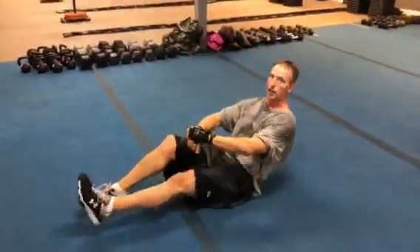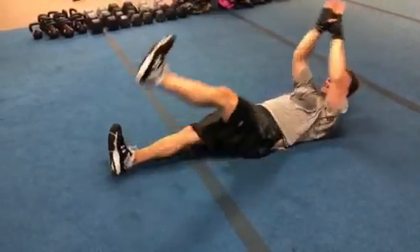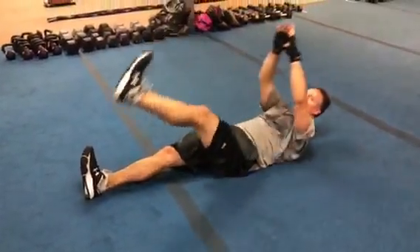Modified version: legs are gonna stay on the ground. We're gonna go right side, left side. No middle on this one. Going right and going left.